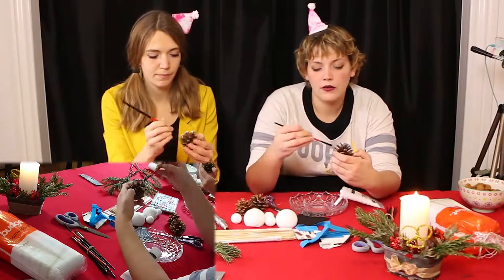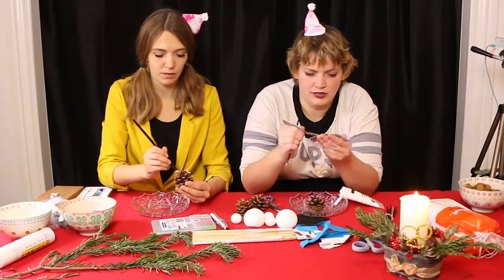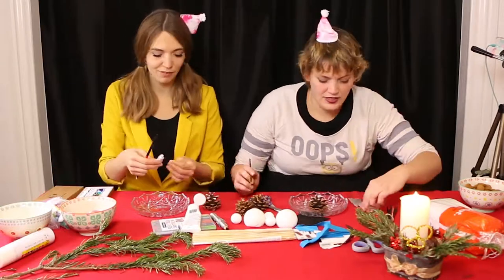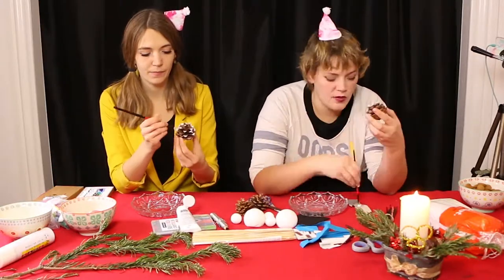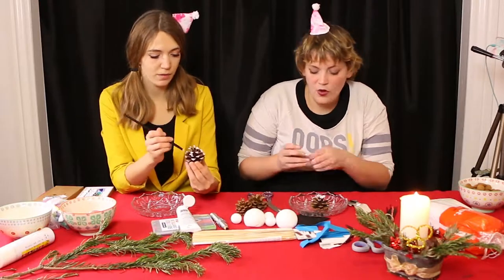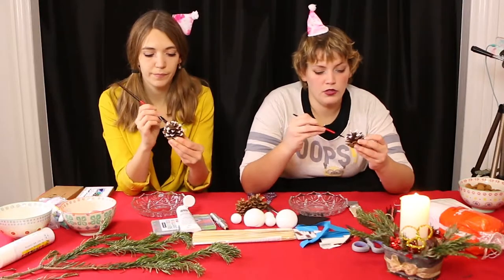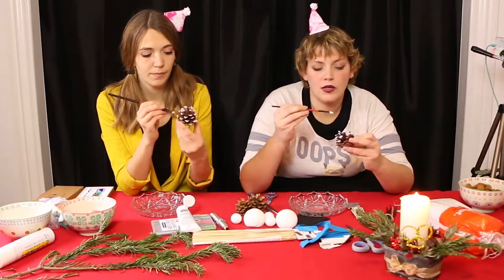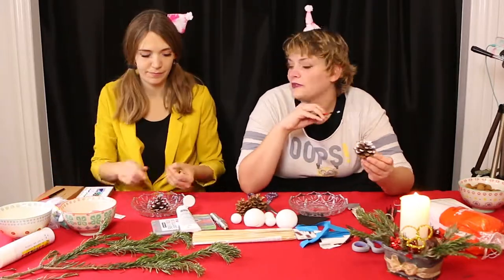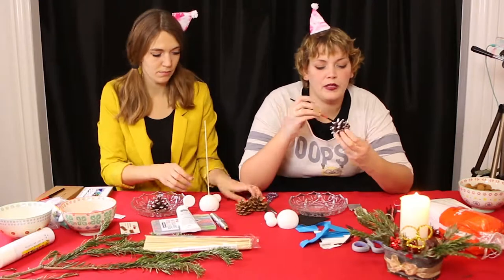I actually got my finger cut on the wrapping of these little pine cones, oh my god. And yeah, it was bleeding really bad. But my sister got me a band-aid, so it's okay. I still have a pretty deep scar on my finger. It was just a really bad part to get cut in, but whatever, we survived it.